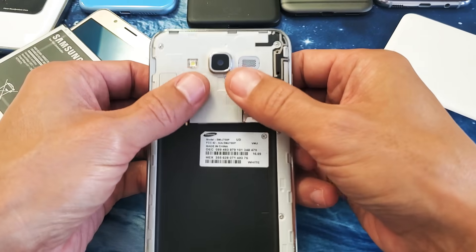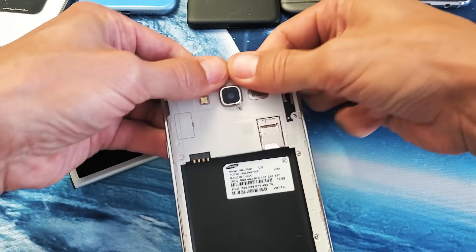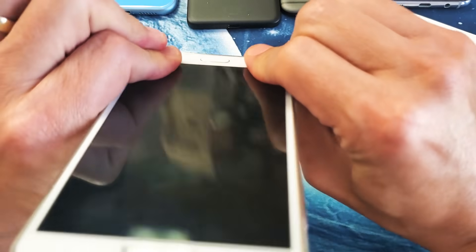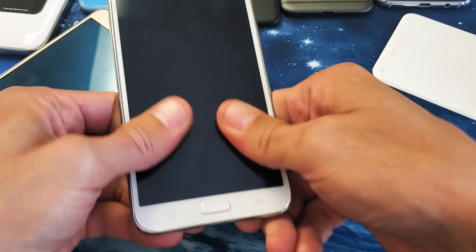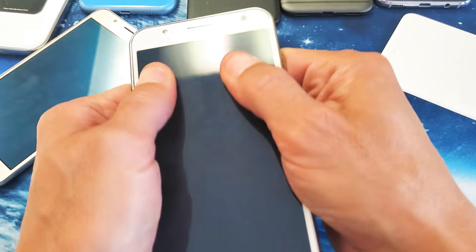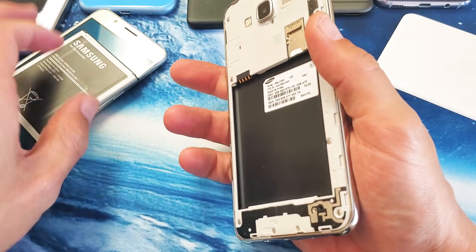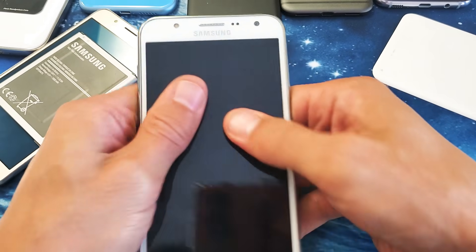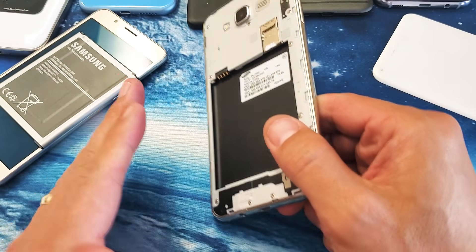Go ahead and take the battery out. With your two thumbs and other fingers, press in firmly all over the phone — all around the lens, all the way down, all the way over — then flip it over and do the same thing to the screen side, pressing all over firmly. Press on the back side as well at the same time. Then go ahead and pop in your battery and fire up your phone.